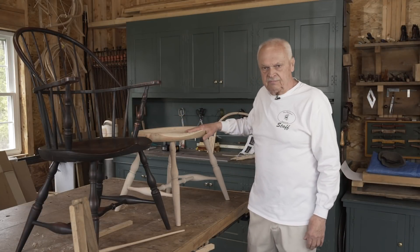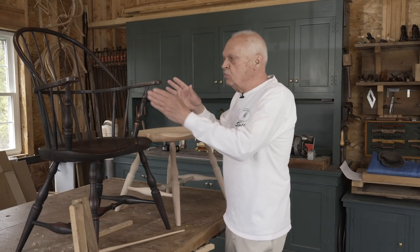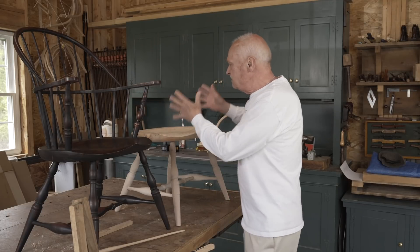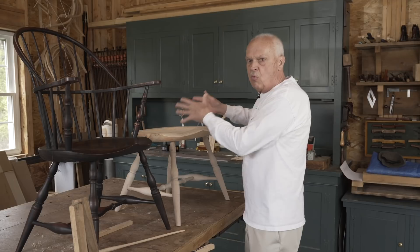We're done legging up the chair. We're now going to move on to the back, and every step from now on is going to make this look more and more like a chair.